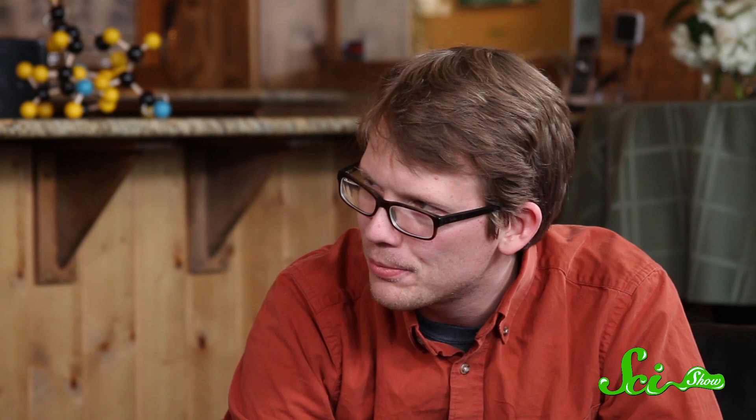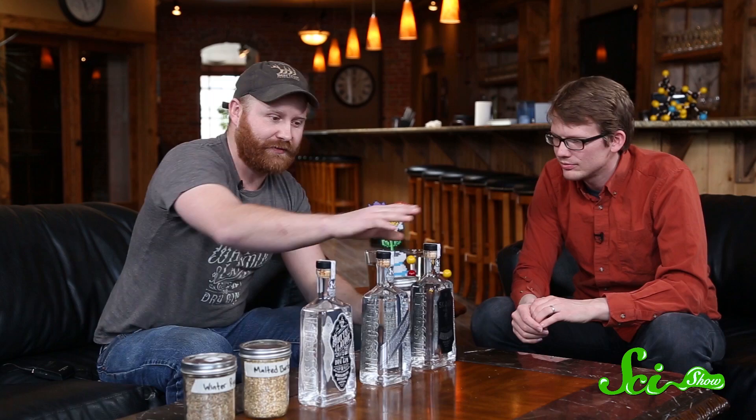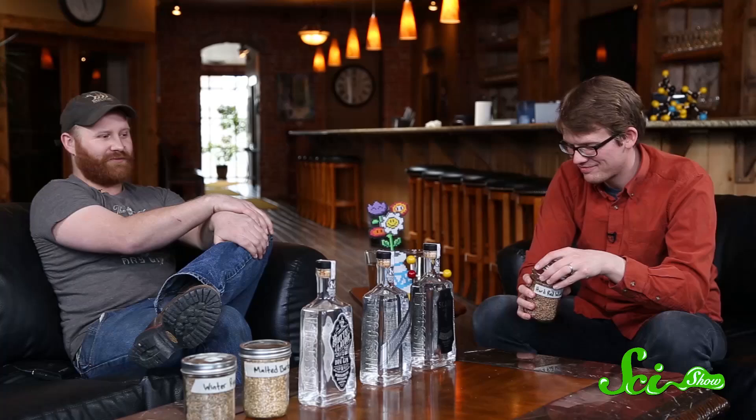Maybe walk me through the process. So we start off with a grain — I brought a couple samples over here. This is the base for all of our clear spirits right here. We've got a hard red winter wheat, unmalted. We're sourcing that out of Dillon, Montana, a couple hours south. Just your average wheat — you take that, throw it right in the ground, it would sprout. It's ready to go.